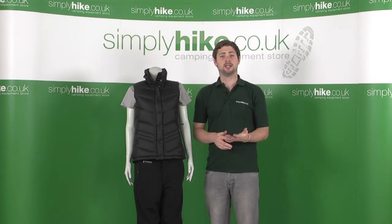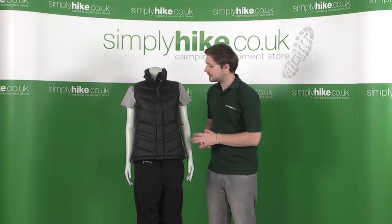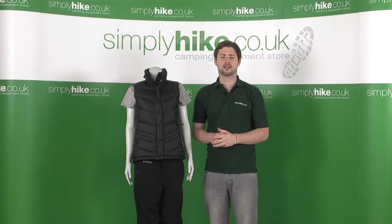Hi, we're at SimplityHike.co.uk. In this session we're looking at the North Face Ladies Carmel Vest. Let's take a closer look.